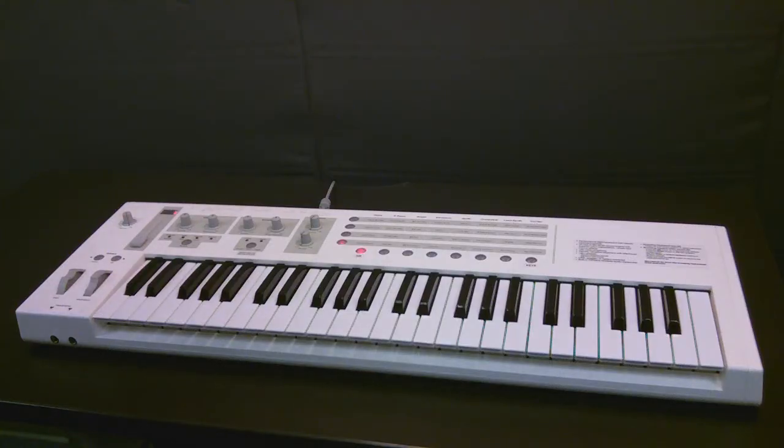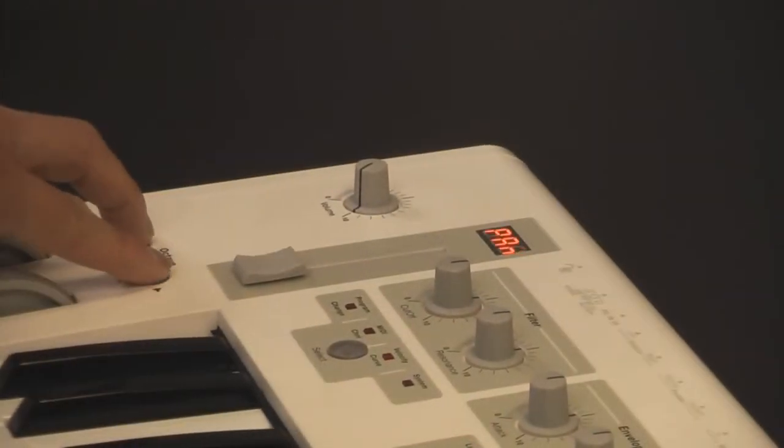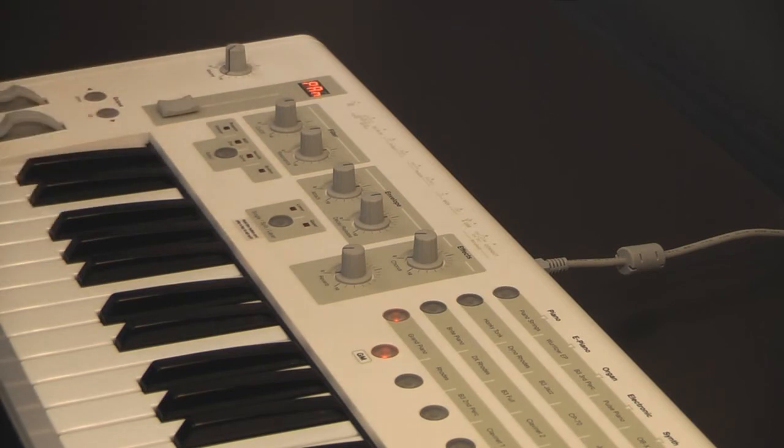If your system should ever get in a state where you get stuck notes or any other strange things happening, there's a panic function on the short board and long board. I'm going to show you how to invoke the panic function. It's very simple. You just press and hold the two octave keys at the same time. You see 'pan' flashing in the LED, and you let go and your system should be reset.